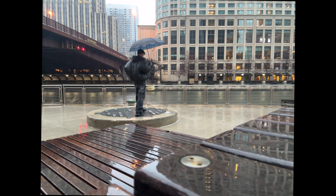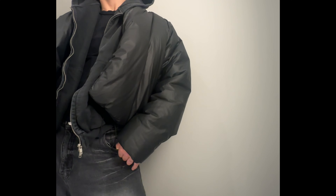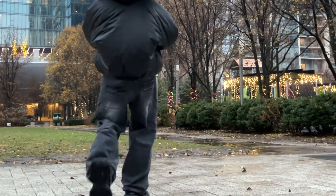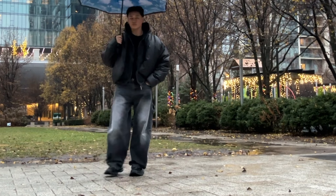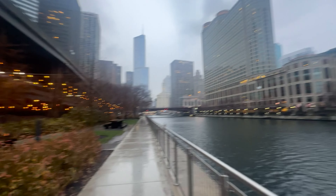I really liked wearing these for the first time with the Yeezy Gap Round Jacket and a Rue Pour zip-up hoodie under it. It was raining and cold and I felt very warm. I liked being able to mix so many different textures while keeping the black color — the plastic or rubber of the jacket, the cotton on the hoodie which is different from the cotton on the jeans, and then the shoes themselves have so many different materials. Walking around felt really comfortable and I think it was a really nice monochromatic look.